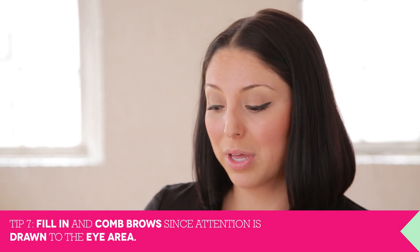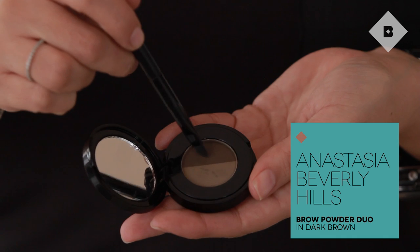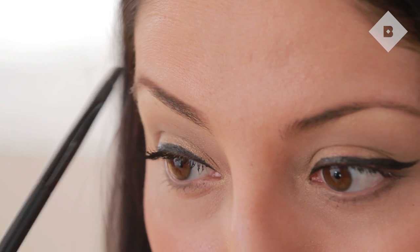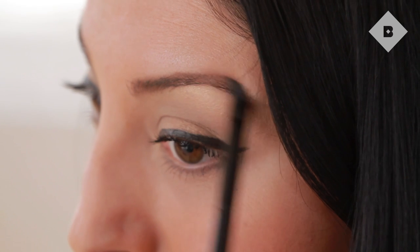We want to make sure we're accentuating our natural brow shape so that it doesn't get lost behind our glasses. I love the Anastasia Brow Powder Duo. With an angled brush, it's really easy to do light feather strokes into your brows to give you a perfect natural look. Dab into both colors and start at the inner point of your brow, doing light feather strokes outward. When doing the outer part where your arch is, you don't want it to be too harsh — just blend it with the brush. If you have some sparseness in your brows, this is the perfect shadow to give you a fuller look.